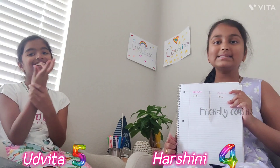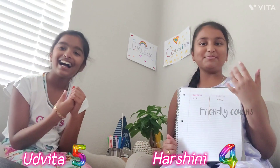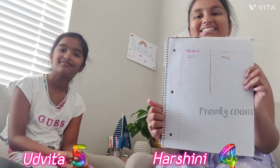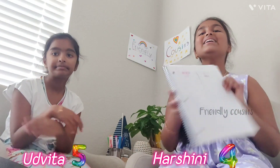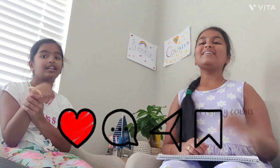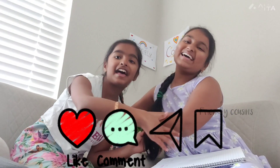That's it for the video! If you liked this video, please like, share, and don't forget to subscribe to Friendly Cousins. Bye!